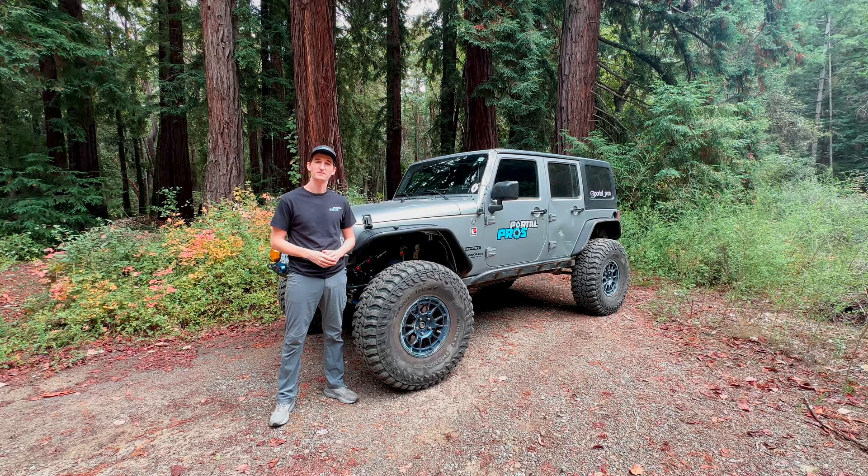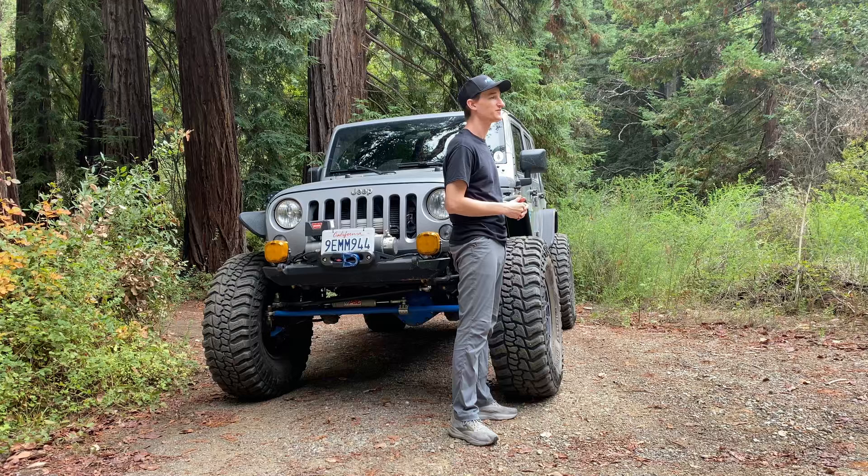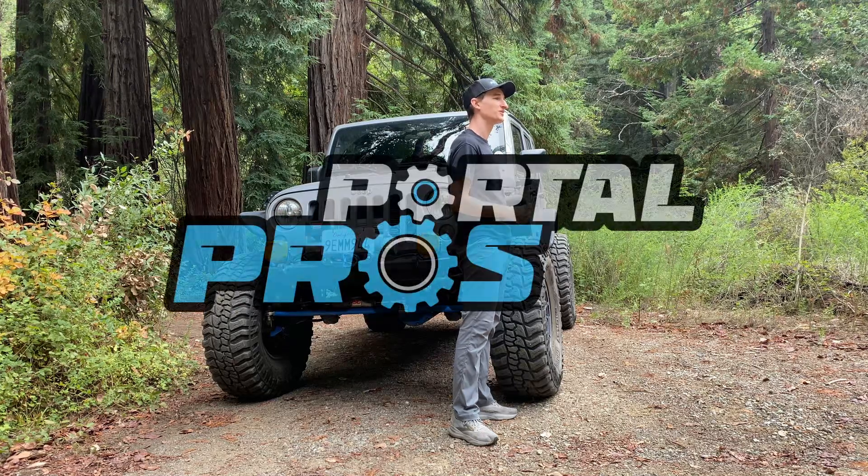Hey, I'm Scott with Portal Pros, and today we're going to talk about the specs on our portal axles. And if you haven't heard, our portals are now for sale on our website. Check it out at portalprosoffroad.com.